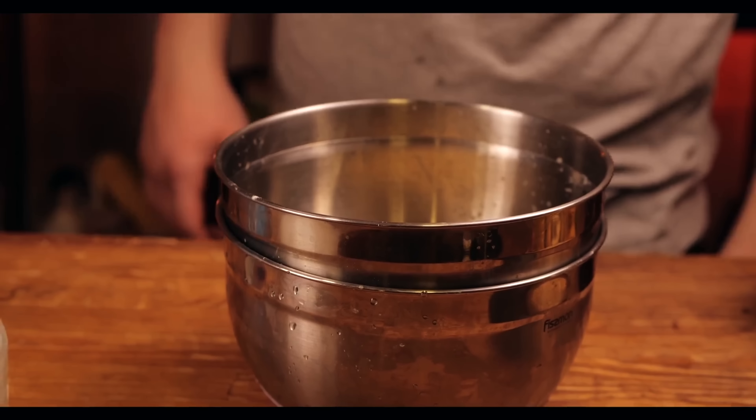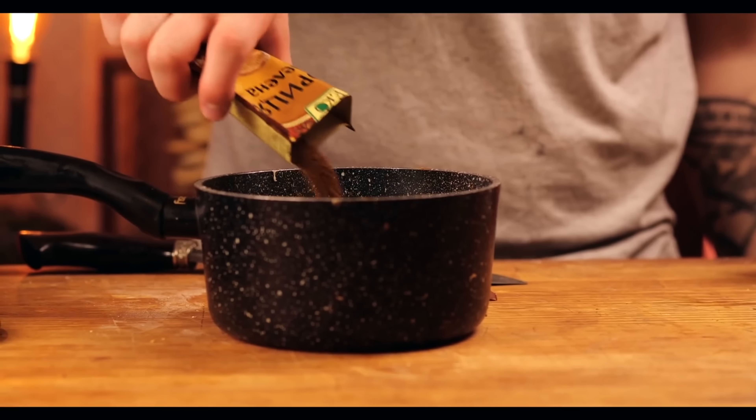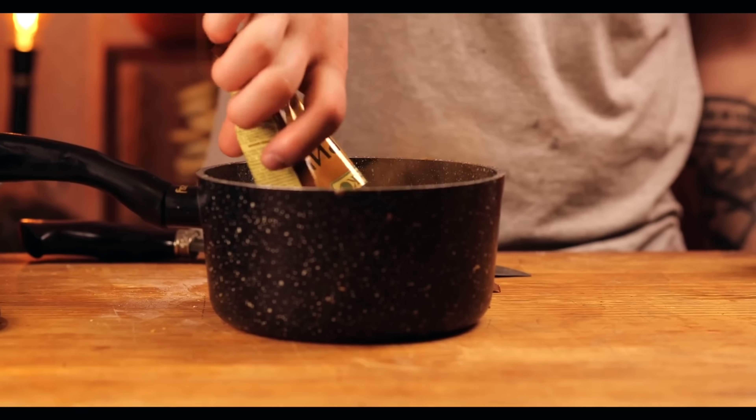We put the dough in a bowl. In another bowl, we collect some warm water and place our bowl of dough on top. Now we let it rise for about an hour. In the meantime, let's make the filling.